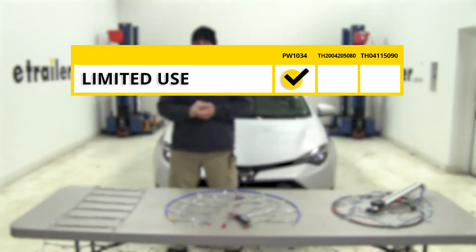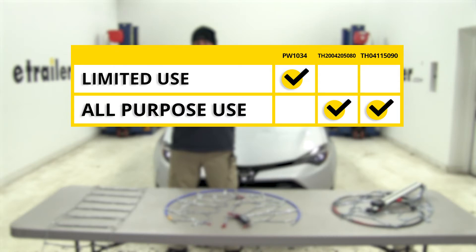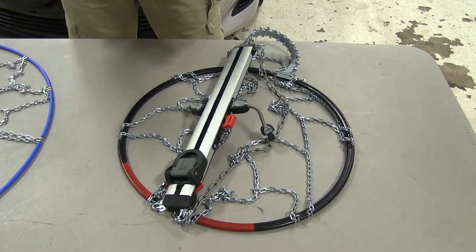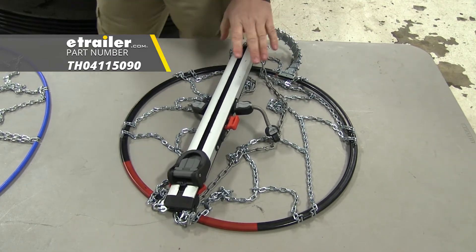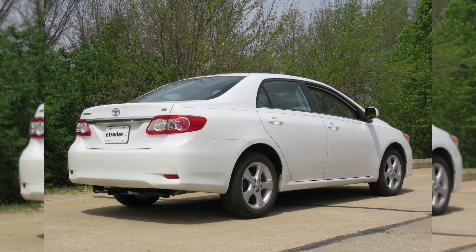In summary, as far as the inexpensive limited use route, the Glacier tire chains would be the way to go. As far as all-purpose use, I'm going to have to give it to both Koenigs. As far as ease of install, I'm going to have to give it to the Koenig chains. As far as my opinion on what I would choose between both the Koenigs, I think I would have to go with the premium one and spend a little bit of extra money because of how easy it is to install. That will do it for a look at the best snow tire chains for your Toyota Corolla.